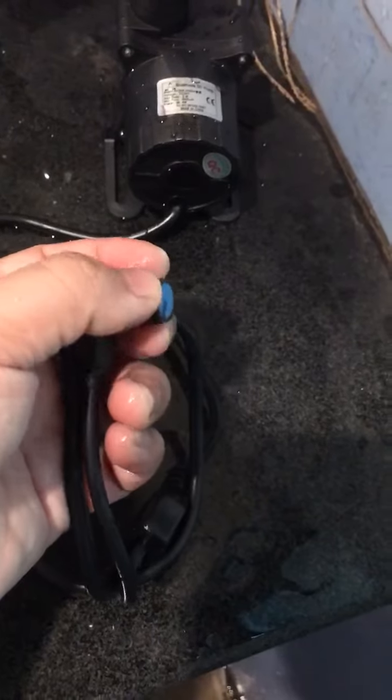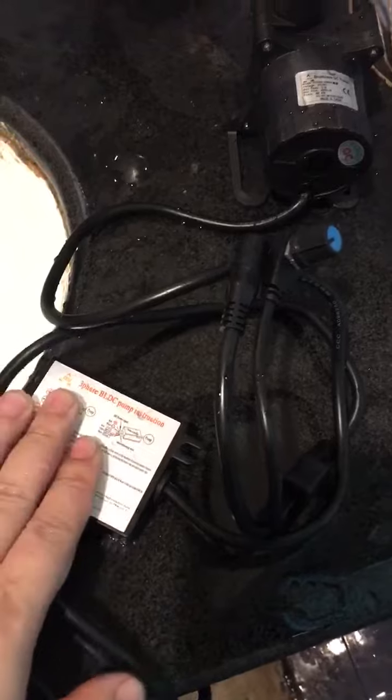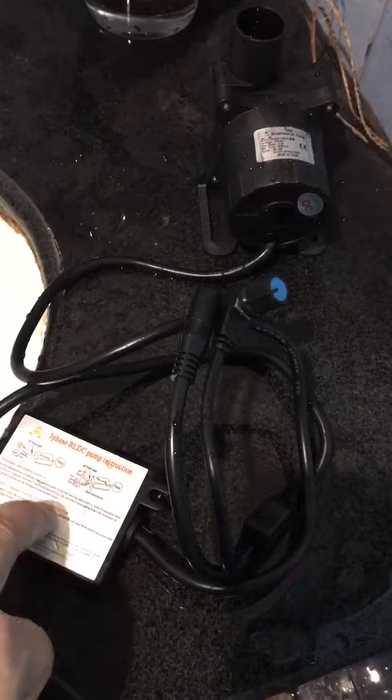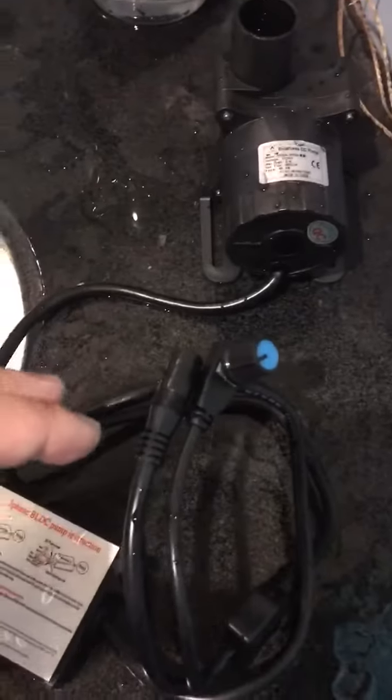Users can rotate the potentiometer knob to adjust the power consumption. This is the control box part of this pump.